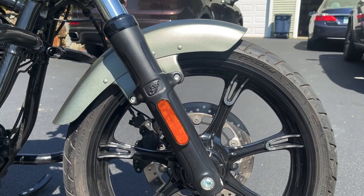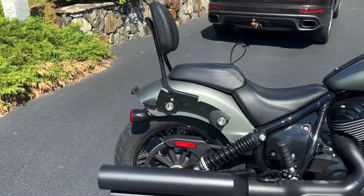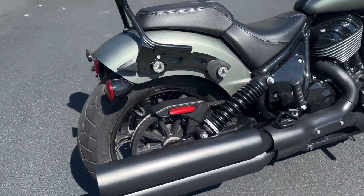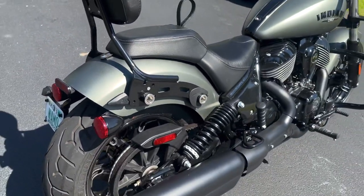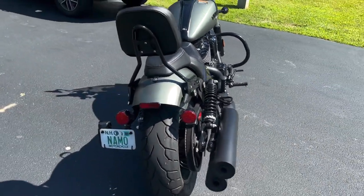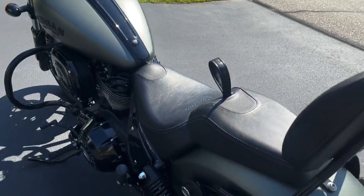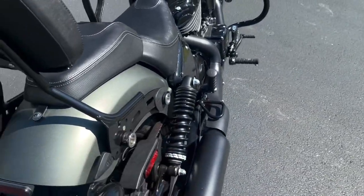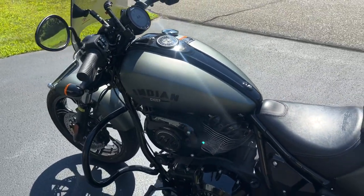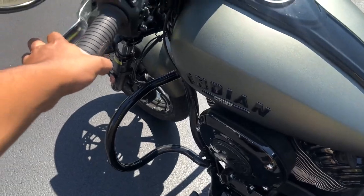The front tire is a 130/60-19 inch and the rear is a 180/65-16 inch tire. It's belt driven, as you can see — most of these cruisers, even the Harleys, are belt driven. It doesn't have a mono shock suspension; it has twin shocks. I think a Fat Boy has a mono shock suspension. The gearing is one down, six up.